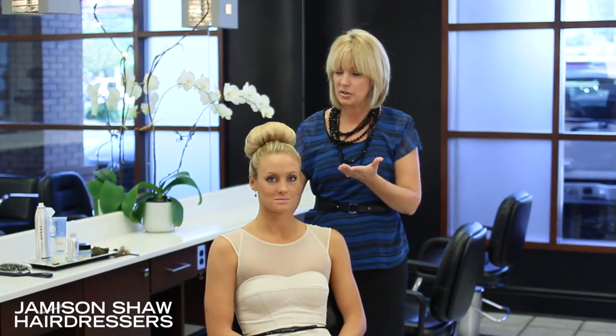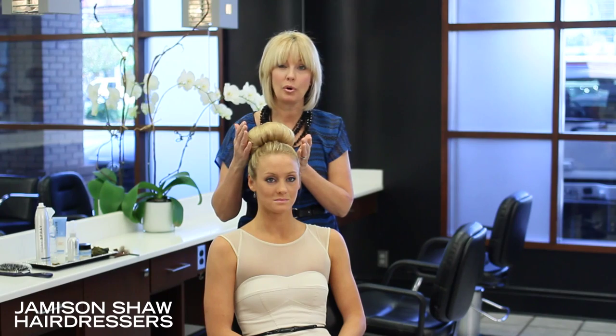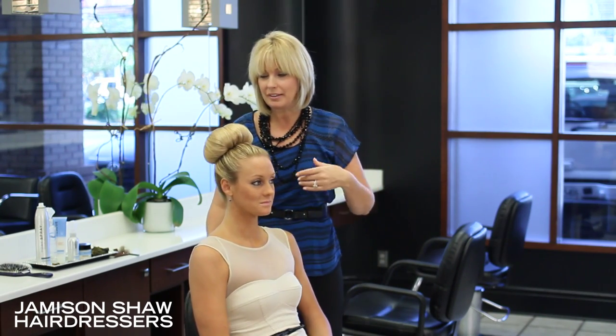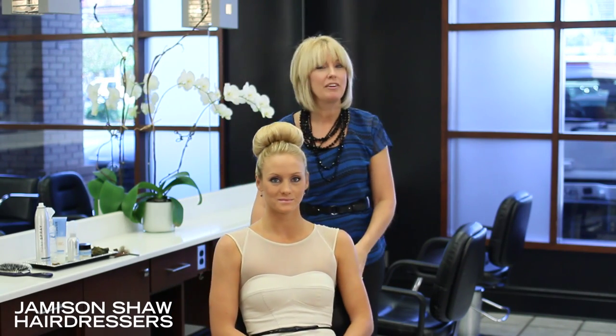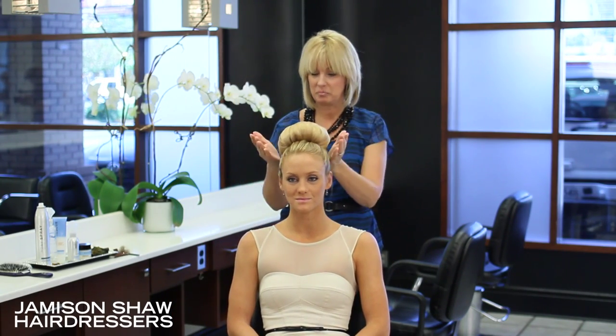Once you've secured all the pins into your pantyhose bun, connect the back and bring it around, and now you have a fun bun to wear for the evening, to work, or to any type of special event.